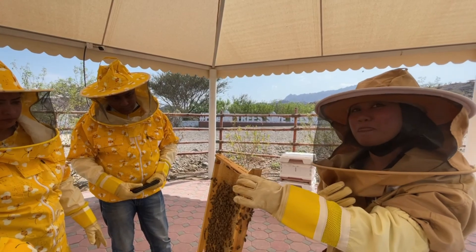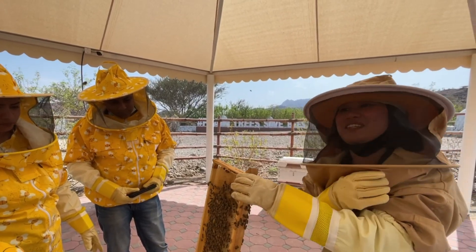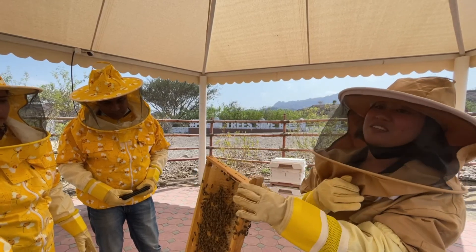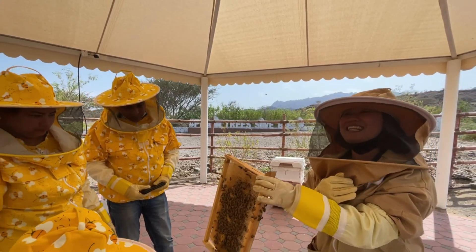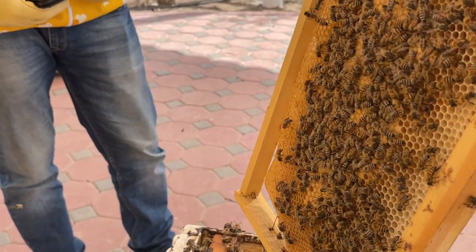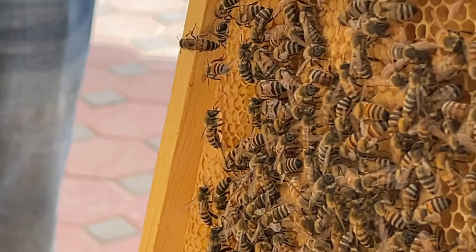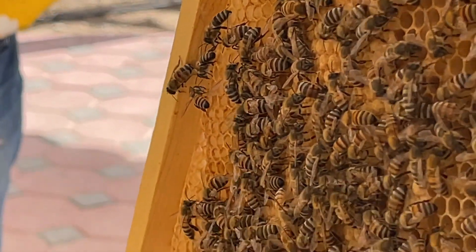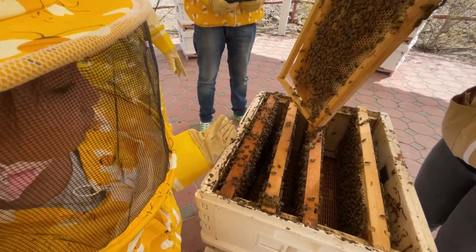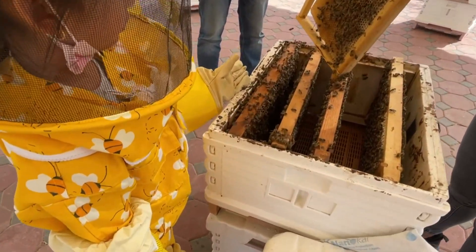The blue spot on the queen bee is only artificial — our beekeeper made it so we can recognize her easily. We catch her by her wings, and very quickly put a pen mark at the top of her head, because we don't want to get stung by the queen bee.